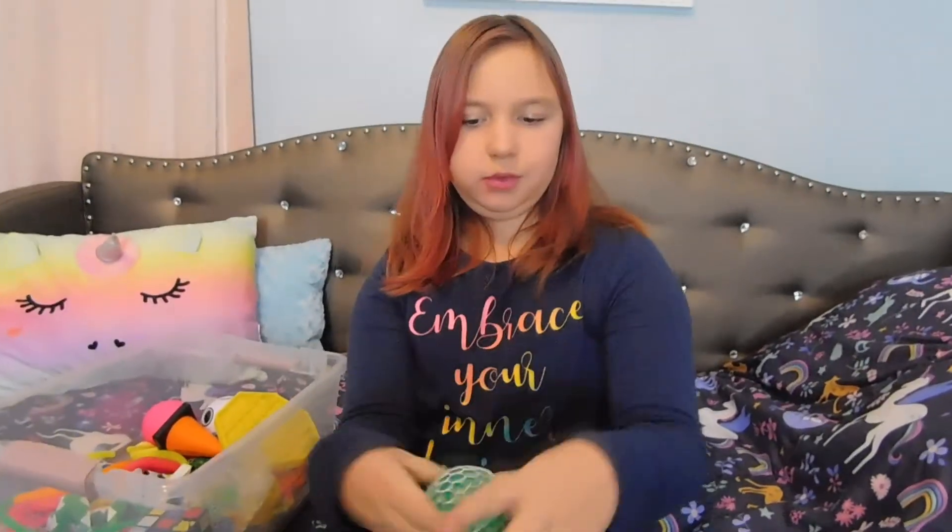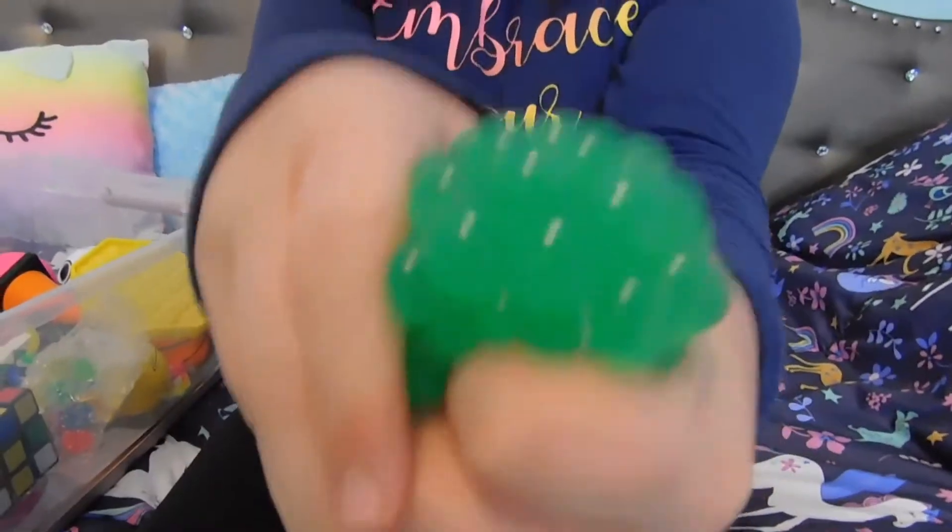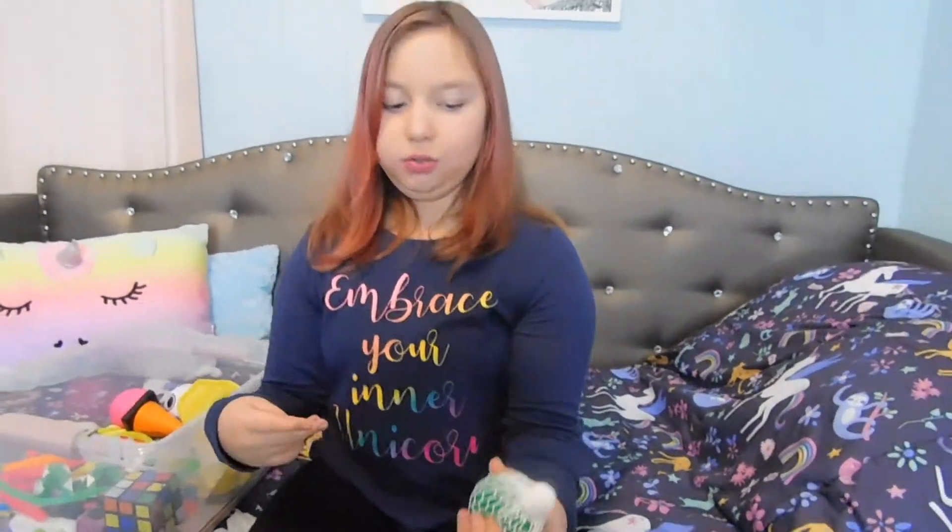This is a stress ball, but it's really hard. And there is slime in this one. The other one's like water with beads in it, but this one's slime.